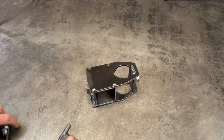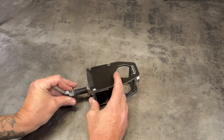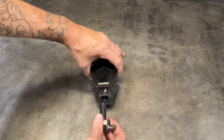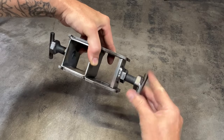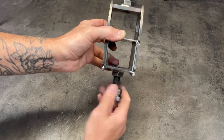To assemble the center guide, it's as easy as just threading the thumb screws into place. Make sure in this step not to go too far with the thumb screws so that you can get the parts to all slide into place.